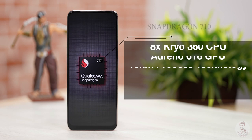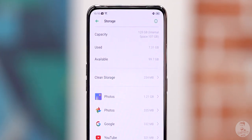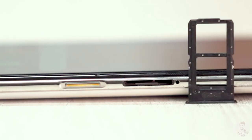The chipset is the Snapdragon 710. The RAM is 4GB and the base storage in India is 128GB. Note that there is no MicroSD card support on the Realme X.